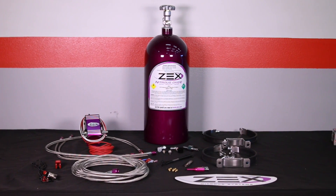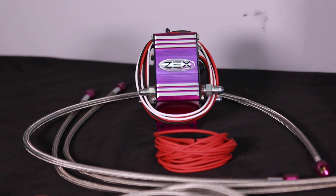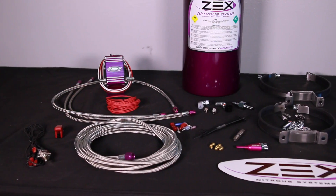Zex includes everything you need, including tuning jets, fuel fittings, solenoids, filters, and all the necessary activation electronics for an easy and complete installation. Another feature is the active fuel control used to monitor bottle pressure and Zex's patented TPS switch used for system activation.